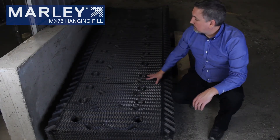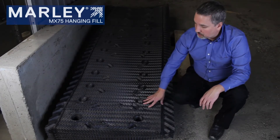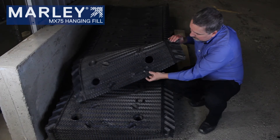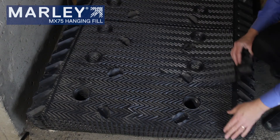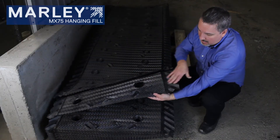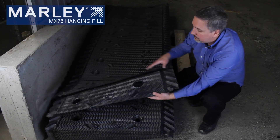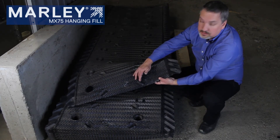Here are the fill sheets as they ship from our warehouse. Most of the time they ship with an A sheet and a B sheet together. The top sheet is an A sheet — you can tell because it has an A on the spacer knob. The B sheet identification is at the top of the fill sheet where the louvers and eliminators are pointing up. That's how you identify the A sheet and B sheet.